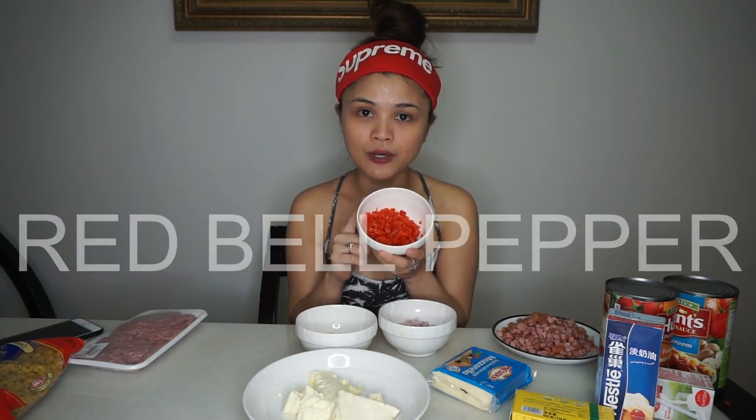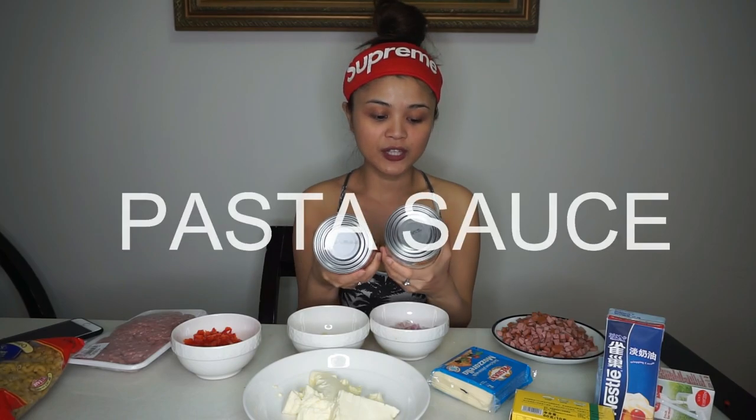And of course garlic, chopped onion minced, and also — this is very important — do not forget red bell pepper. We need the pasta sauce; this is the mushroom and four cheese and I will combine them together. Of course we have the whipped cream, mozzarella cheese, and the butter — do not forget. I only bought a small one because no one in this house uses butter anymore; they are trying to be healthy. And of course, cream cheese.